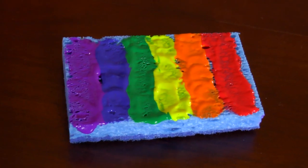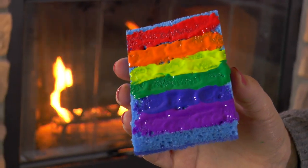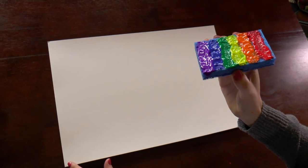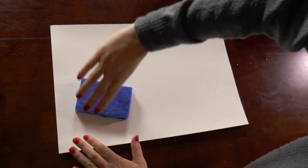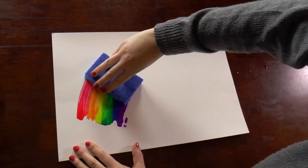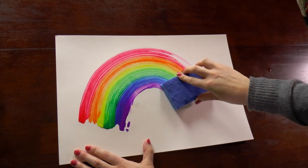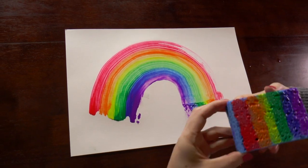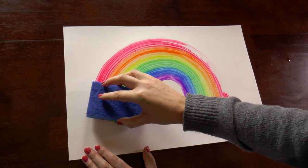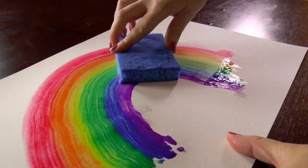Once it's all spread out, pick up your sponge and make sure the purple is at the bottom because that's going to be the bottom of our rainbow. Grab your watercolor paper, then take your sponge upside down and make an arc for a rainbow — just like that. You can go over it several times, just make sure you keep the purple at the bottom.